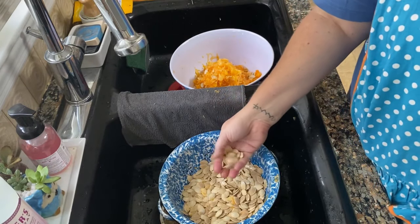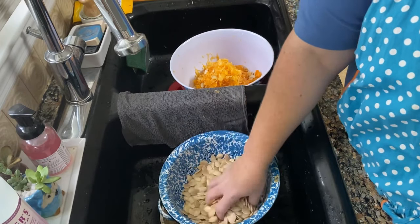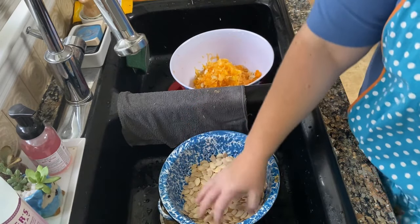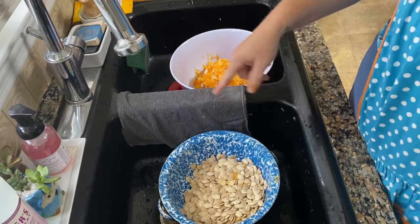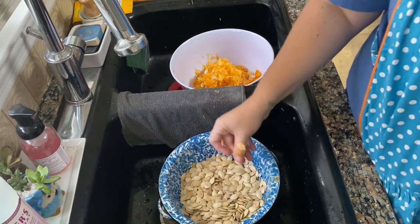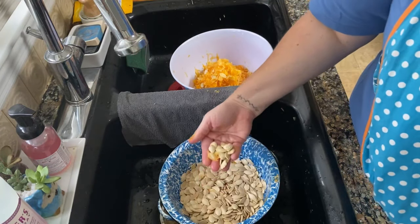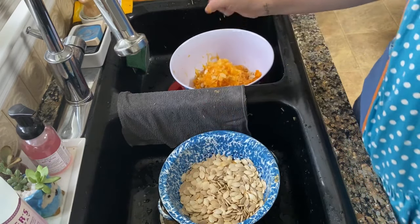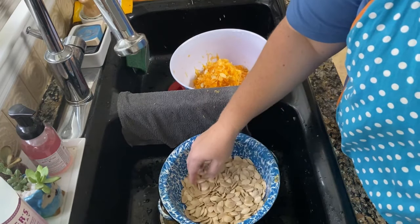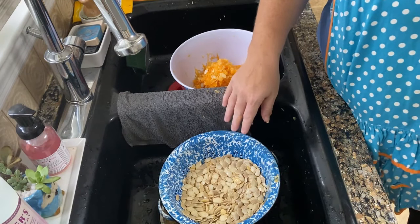To make it a little bit easier, you can boil your seeds in salt water for about 10 or 15 minutes. It helps to loosen up some of the strings to get them off. Some people also do that to infuse a bit more salt flavor into theirs, but I did not do that this time. So now let's move on to the next step — we're going to lay them out. I have parchment paper laid out on my counter.